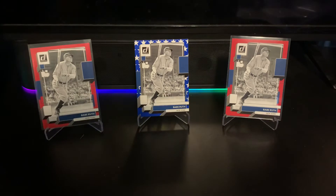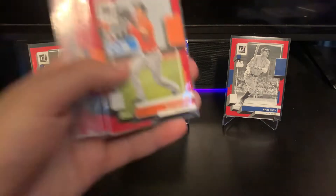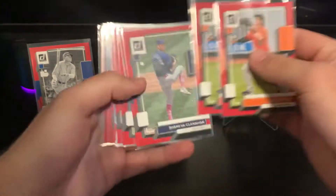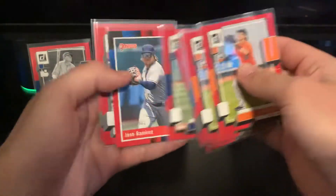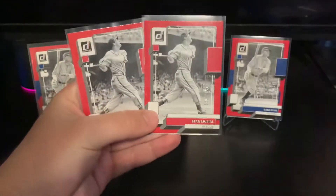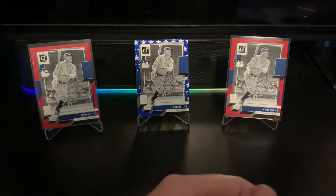Starting off, there are a lot of red parallels you get in here. These are some of the non-rookie ones — Ian Anderson, Perez, lots of stars, Correa, Ramirez. I got two of the same Stan Musial reds numbered to 2022, which is pretty cool, so definitely expect to get those.